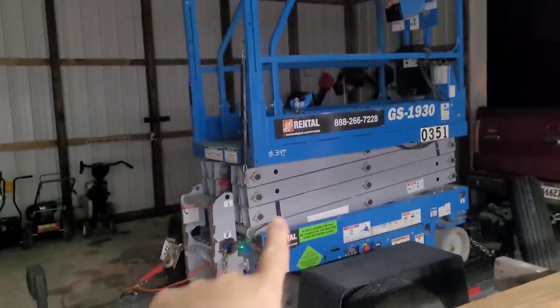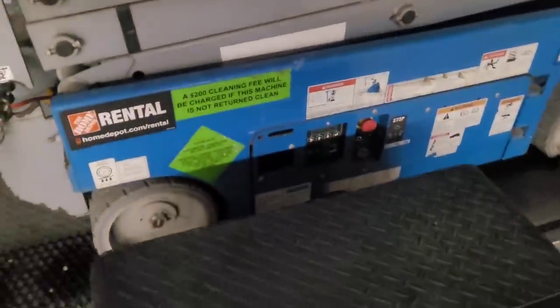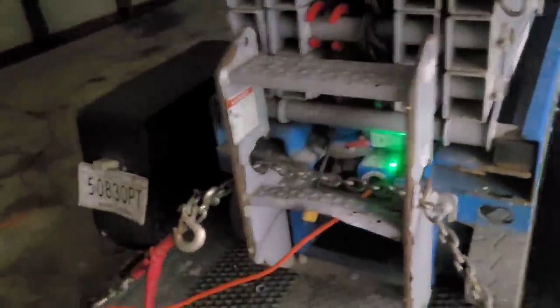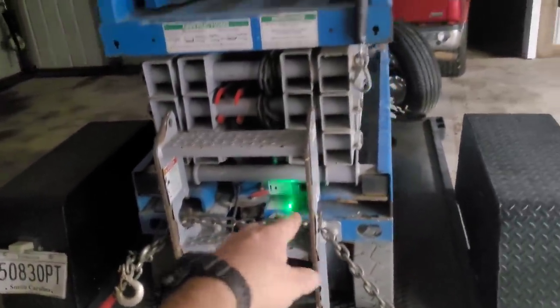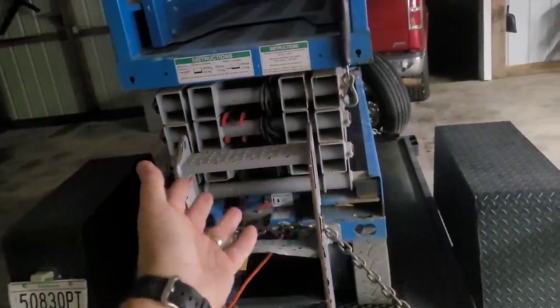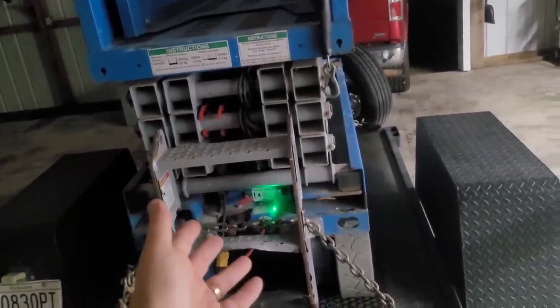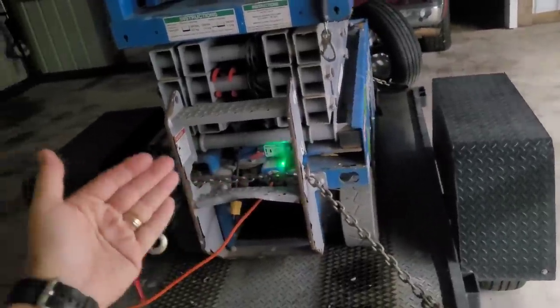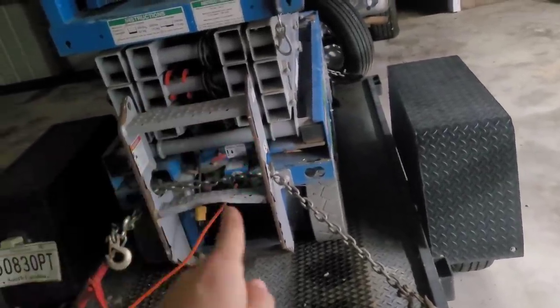The way I'm going to get up there is with this lift I rented from Home Depot. One issue — this lift did not come charged. I rented it for 24 hours, but the lady told me it takes about eight hours to charge. I said you ought to subtract eight hours since I can't use it for that time — and she just kind of looked at me. Anyway, let's hope this thing works.